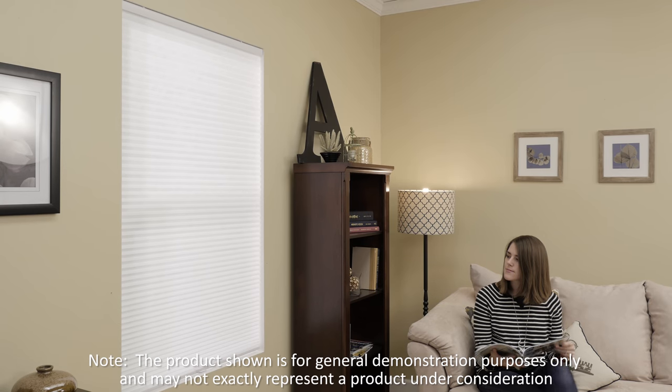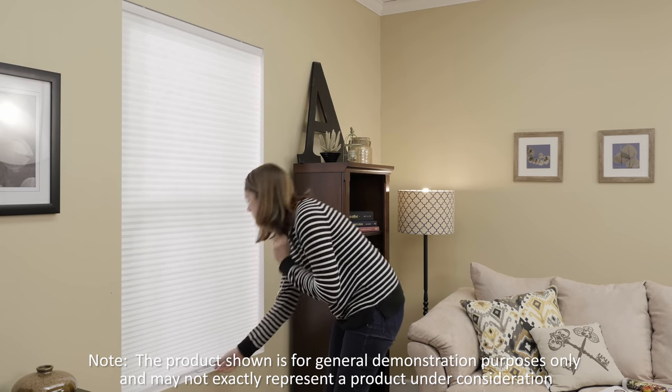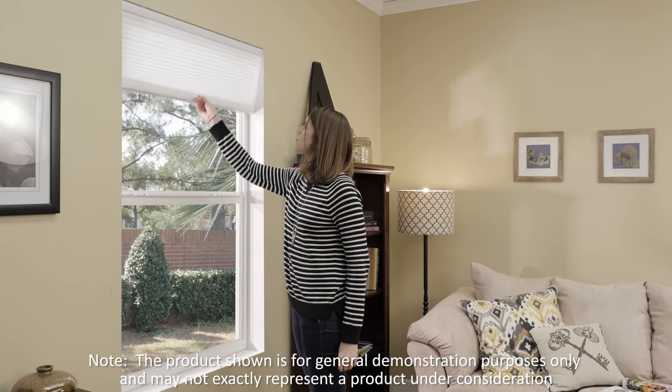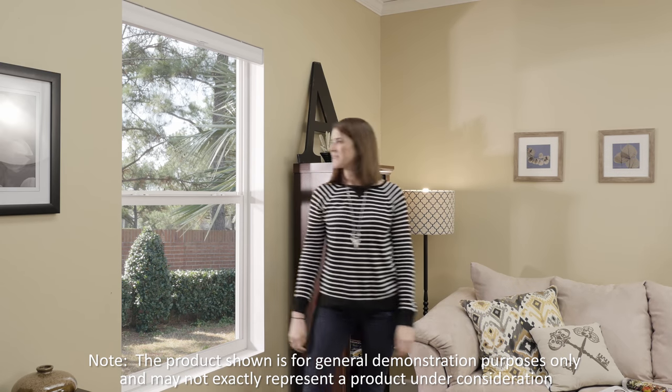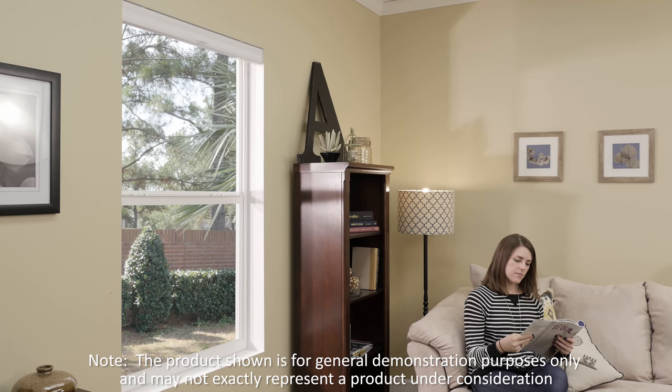A cordless system makes raising and lowering blinds and shades easier than ever. This popular option provides a hidden control system that eliminates the lift cord and enables the shade or blind to be easily raised or lowered with the touch of a finger. Cordless lift systems are a safe option for homes with small children and pets.